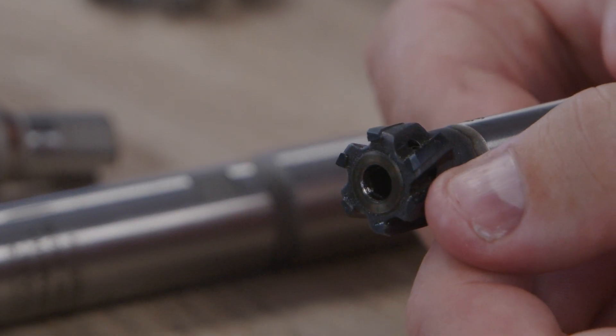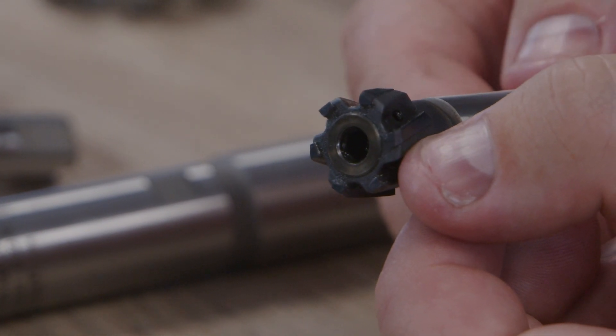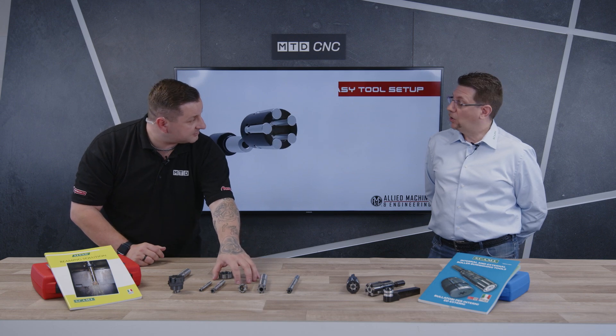I just want to go back to the monoblock reamer. What happens if the tip wears? Do I throw it away, or can I send it back to you for refurbishment? Yes, it's possible to send the tool back for full reconditioning. We are able to regrind or rebraze the tool. And is the same true for this family as well? All brazed tools can be reconditioned, and this permits saving the cost per hole.